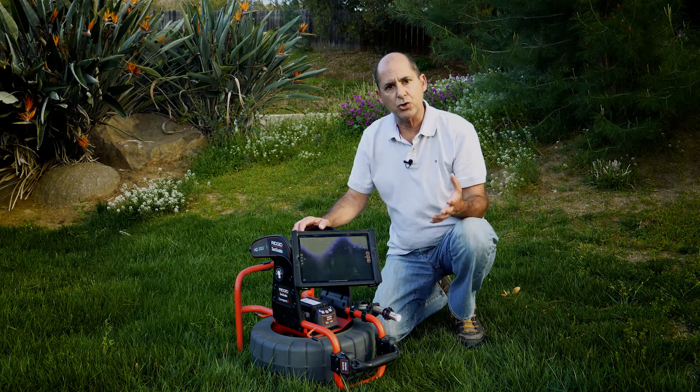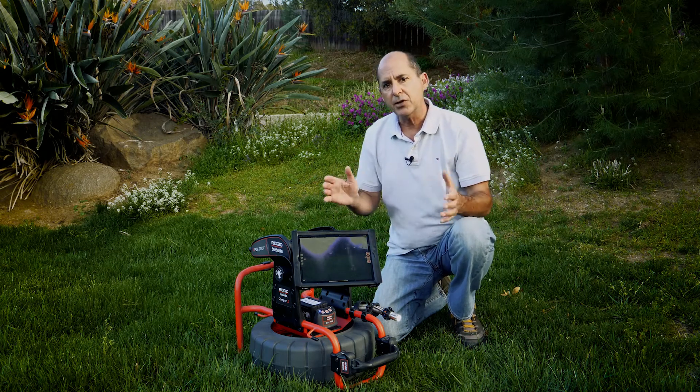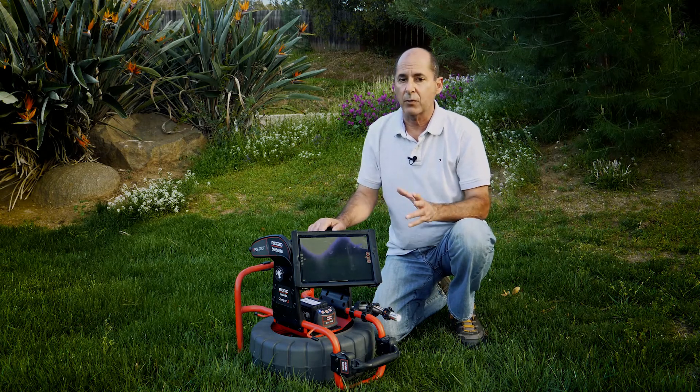The CSX VIA wireless control unit lets you stream live inspection video to your mobile device using the free H2X Live app. The app lets you view, record, and share inspection media right from the job site.